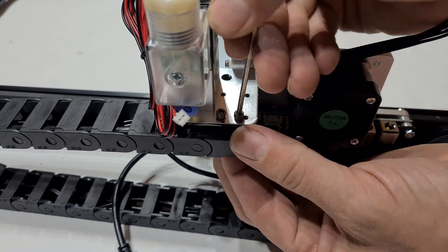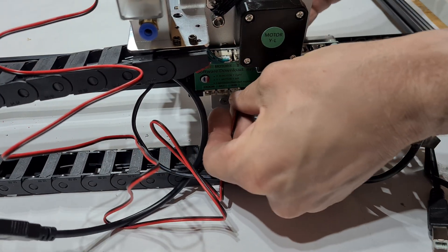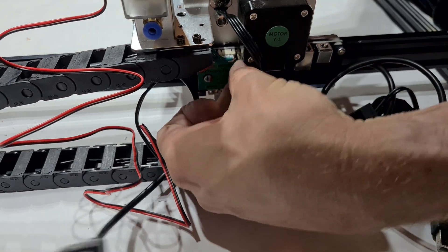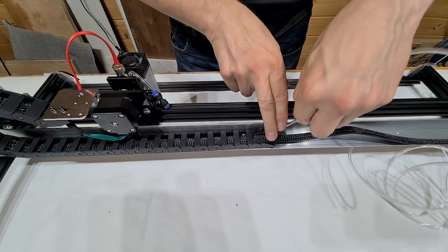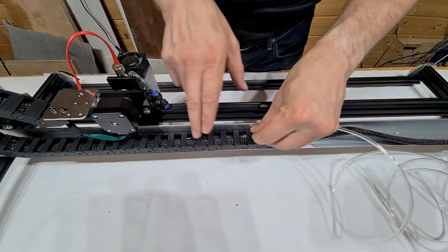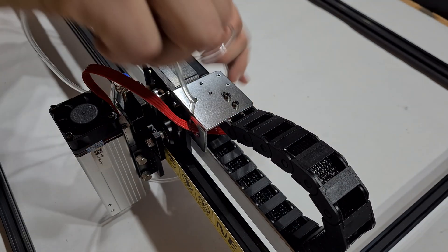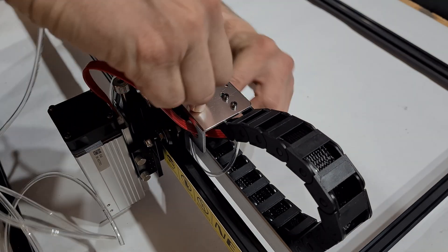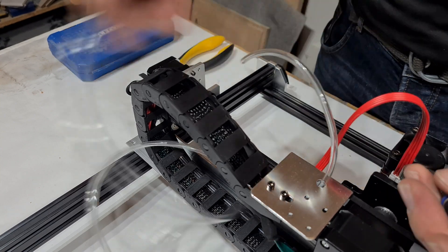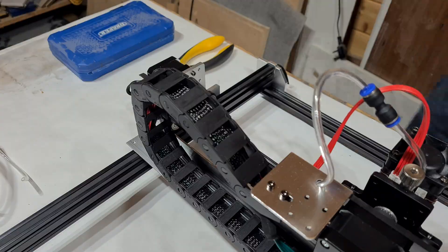The instructions provided with the kit and even those on their wiki page could leave a beginner scratching their heads, so I recommend following the link in the description for a visual installation guide. The assembly is fairly straightforward, but there was an accessory that needed a few extra holes drilled in the mounting bracket for better alignment — nothing onerous. Everything locks into place and bolts together neatly, although sliding the wiring and piping inside the drag chain was a bit hit and miss.